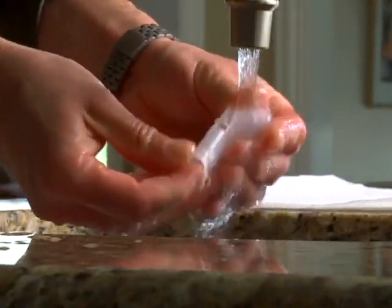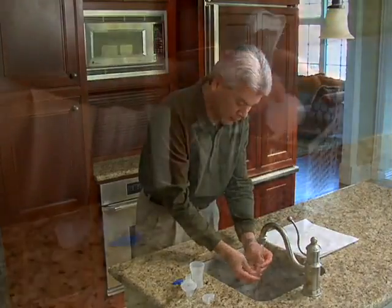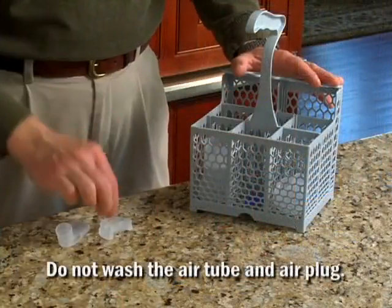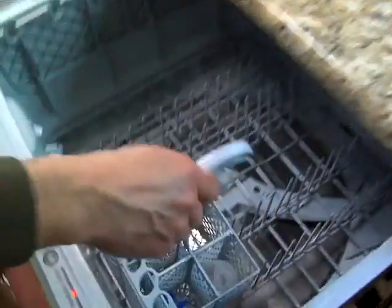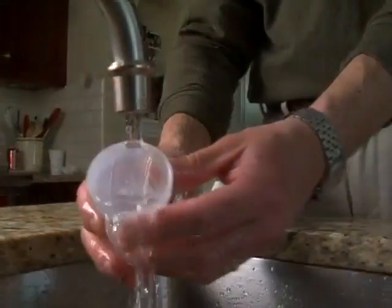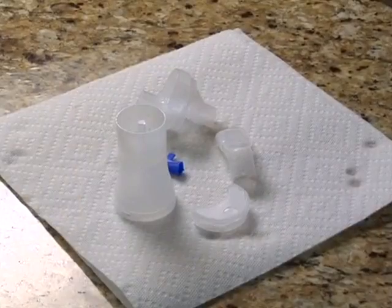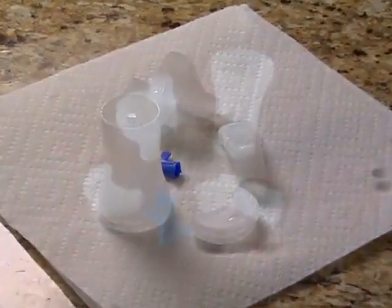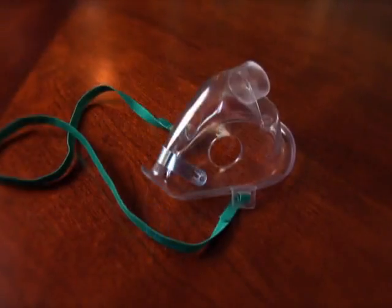Rinse all the parts of the nebulizer kit, the mouthpiece or mask, with hot tap water. These components are also top shelf dishwasher safe — place the parts in a dishwasher safe basket. Rinse the mask in hot tap water. Hand dry or let the parts air dry in a clean environment using a soft, clean, lint-free cloth. Disinfect the nebulizer kit, mouthpiece or mask after the last treatment of the day.